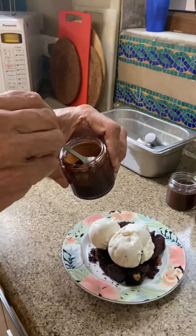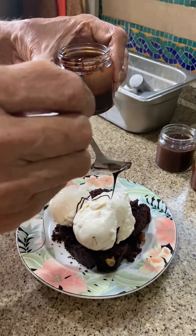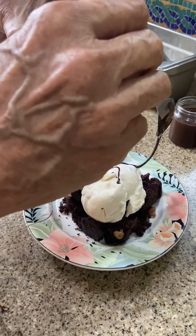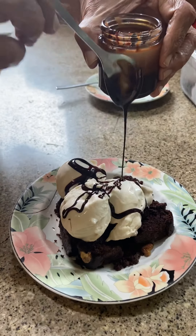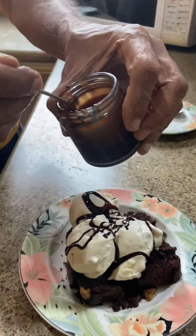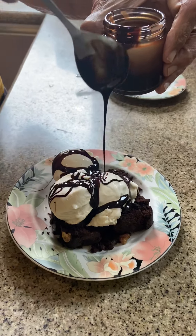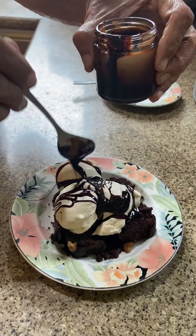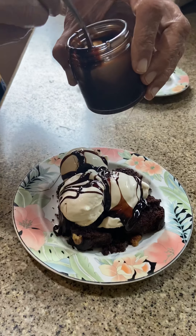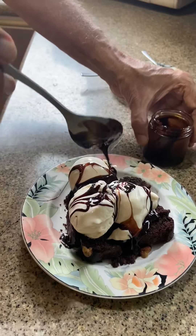Now we will pour chocolate fudge sauce on top of it — fudge sauce made at home from Belgian dark chocolate. Really enjoyable. Add to your taste as much as you want. This is unbelievable. You will remember Tangelo and Pavan Malhotra who introduced you to this new concept.